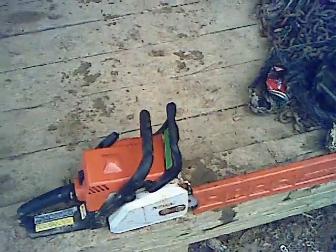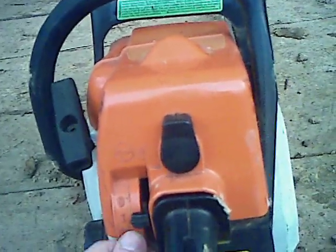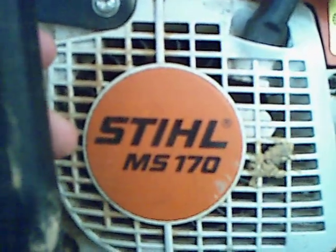Here's my Stihl MS-170, only about a year old now and in great condition — only had a couple accidents with it. Other than that, it's a very good saw, small little firewood saw or treetop saw with a 14-inch bar Oregon. Master control lever. Gotta say this has been one of my favorite saws I've ever used — nice little firewood saw.